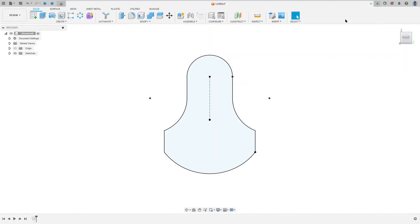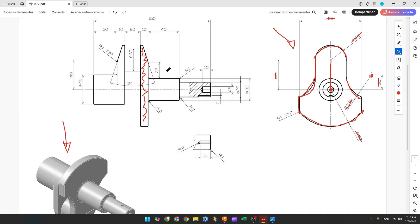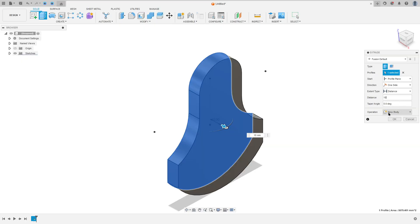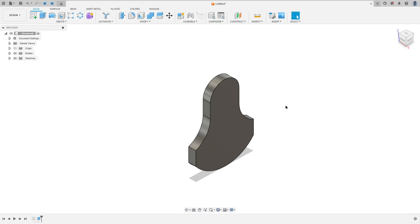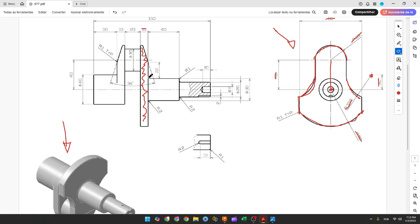Now finish the sketch and go to Extrude. We need to extrude this 10 millimeters — set the distance to 10 millimeters, operation to New Body, and press OK. We now have the base body.